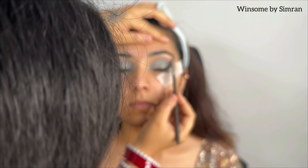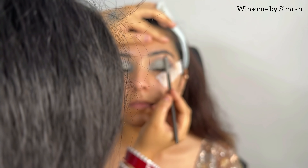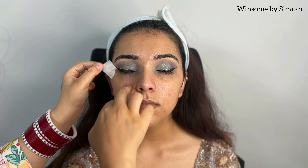After that, I am working on the brow bone. With a shimmer shadow you can highlight the brow bone. Next, we will remove the tape, and then I will clean up the skin around the liner.